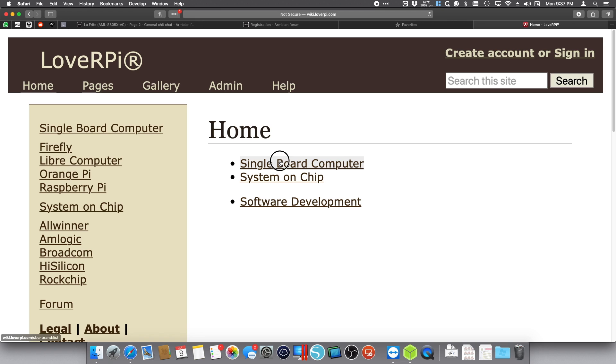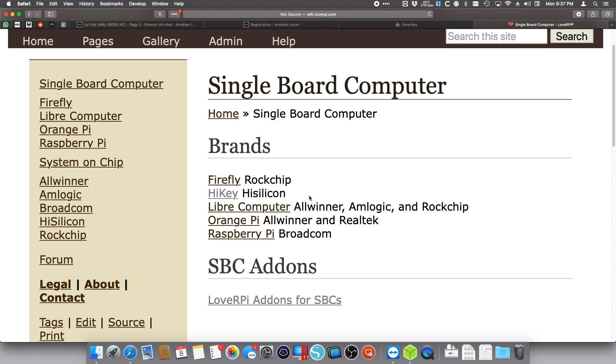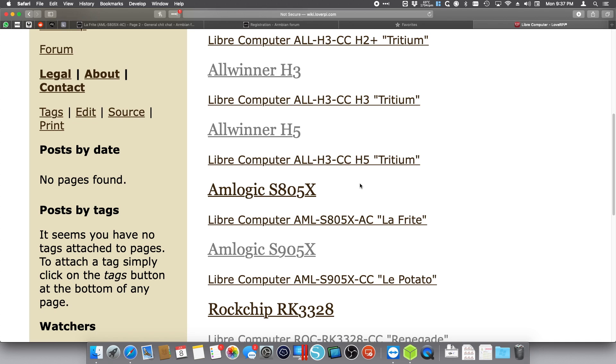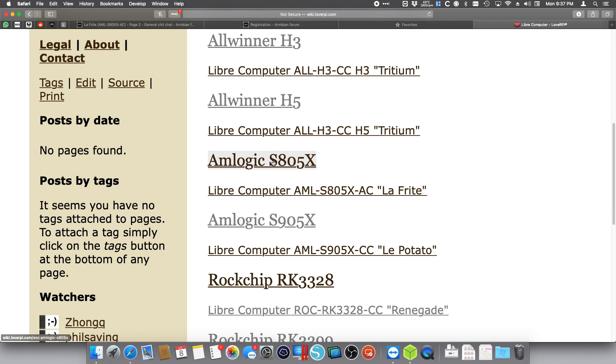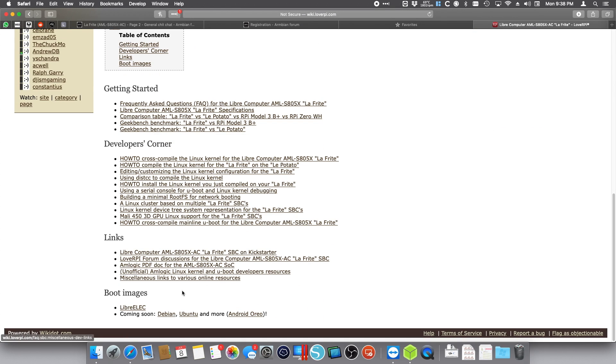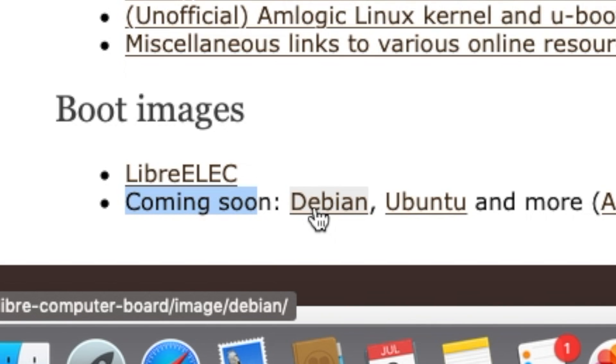So wiki.loverpi, a single board computer — in here we're going into LeBrands and Libre Computer. Over here we're going to find the CPU for our Lafrite, that is an S805X. In this case right down here is AML S805X AC Lafrite, so we select that. We go down the page of the wiki and here onto the boot images section. We see that in the coming soon, today I added the Debian link to share.loverpi.com. We're going to find the images, and for the Ubuntu ones, those are the ones available right now. In this case we're going to use Debian.